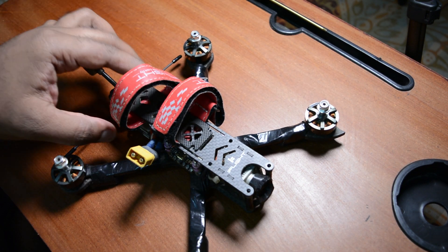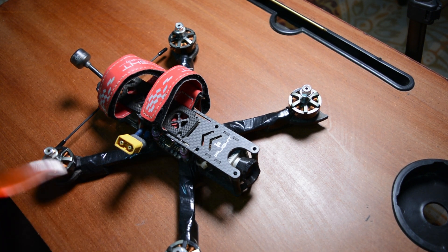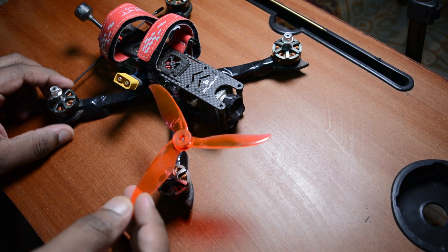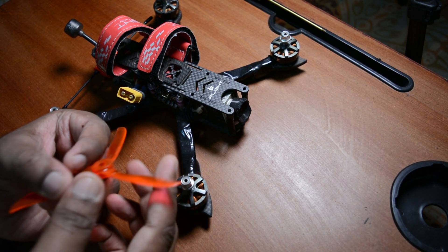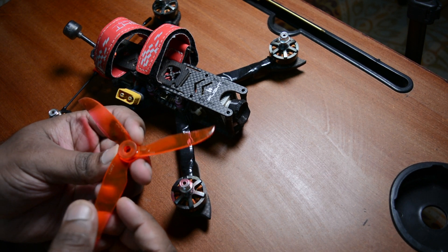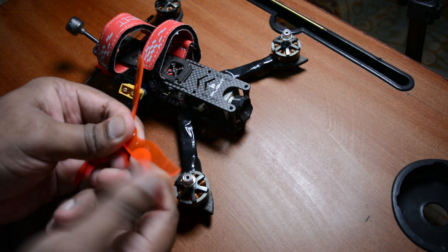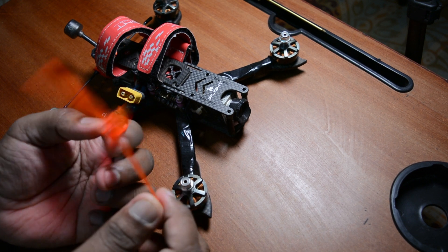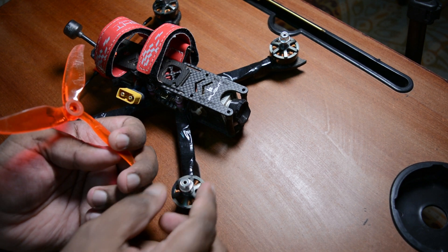You can think of a drone like a car in terms of parts. On each side of the motor there are props - propellers. These are all nylon. Four props cost about 200 rupees. So if you crash, it's easy - the props break first. You can replace them. But if you use the other side, the motor has bearings which can get damaged.